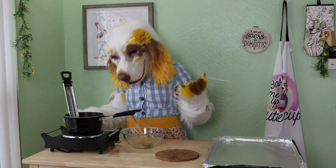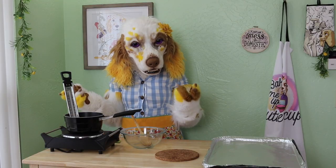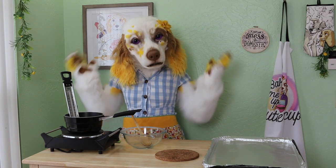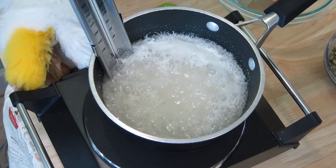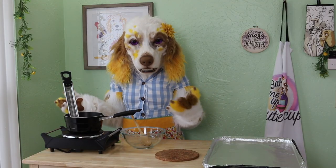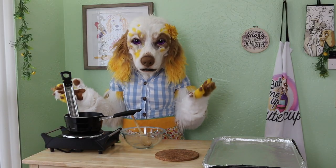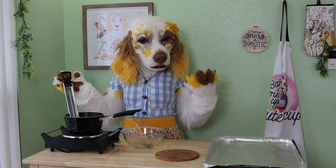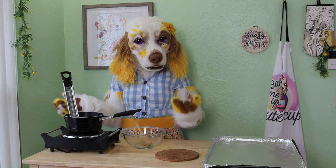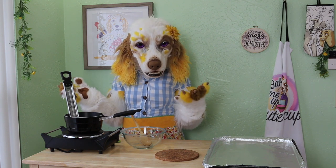Now, on a medium heat, we will want to bring this mixture to a boil. It's important to avoid stirring during this time, as challenging as that may be. Continue boiling your mixture without stirring until it reaches what we call softball stage. This is about 238 degrees Fahrenheit, or 114 degrees Celsius on your candy thermometer. We call it softball because if you were to drop some of your sugar mixture into a bowl of cold water, it would form a ball that is quite soft and pliable. Neat!